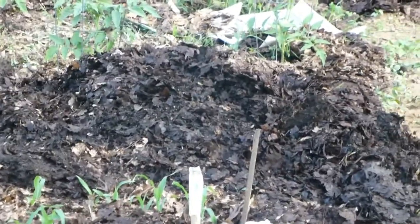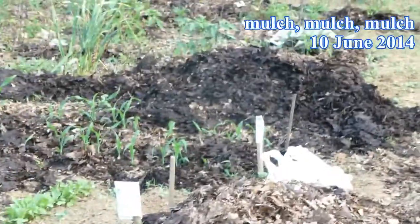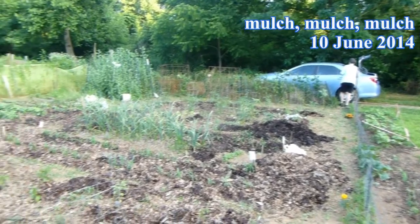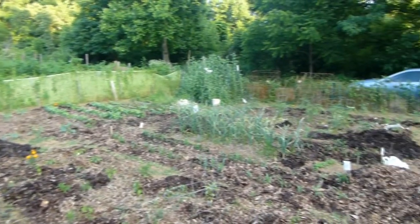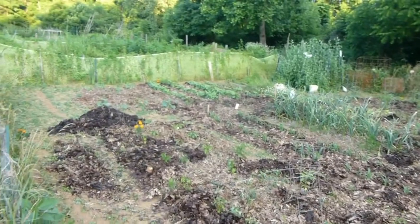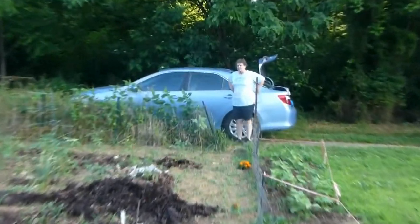Today, Tuesday the 10th, it was all about mulch. We got down about seven or eight wheelbarrows full of mulch and put it around the corn, around the beans, around the okra, and so on. That's what we did.